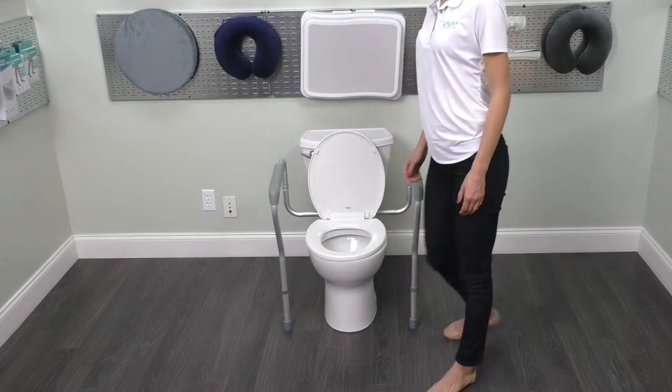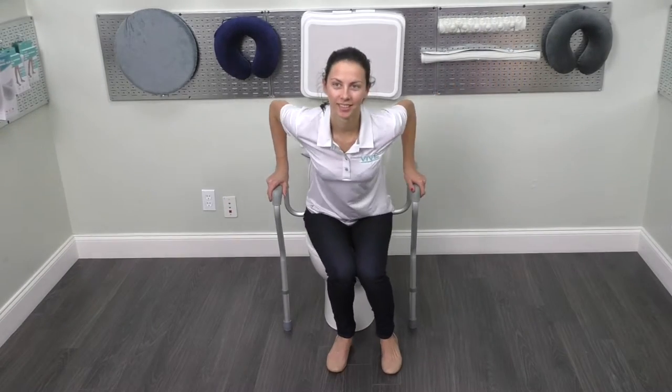Hi, I'm Karen from vivehealth.com. The Vive Toilet Safety Rail is a bathroom safety product designed to protect the disabled and elderly. It easily mounts onto toilets to provide the user with a sturdy support that makes sitting down and standing up safe and easy.